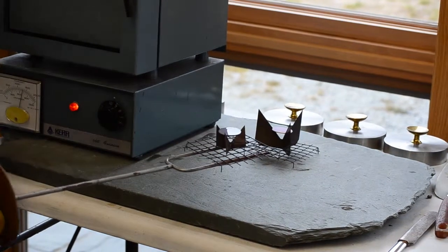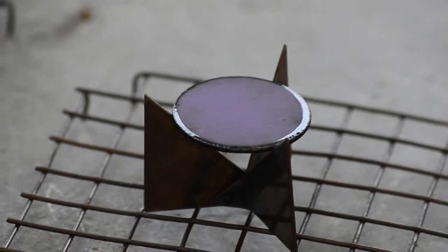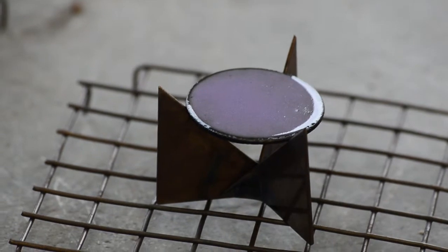After it cools I'm going to take it over to the sink and clean the edges. I may use a wet stone, and then it'll be ready to take back and apply more enamel for the next step.